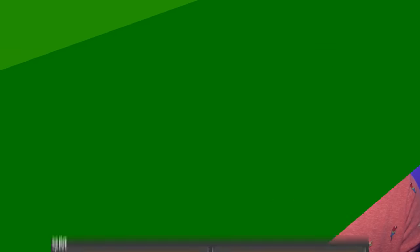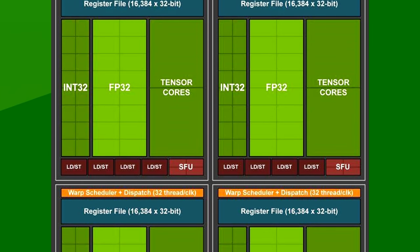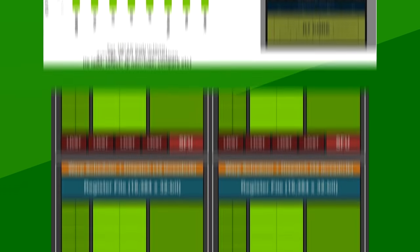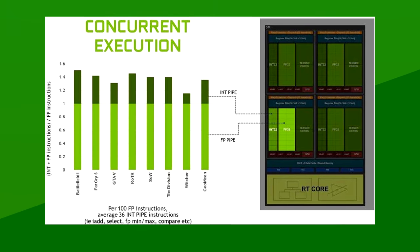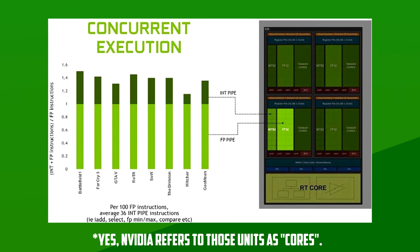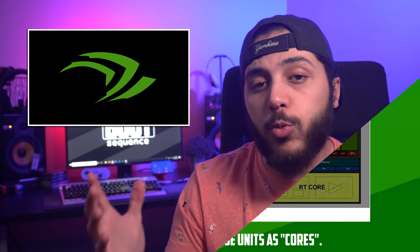One last thing touched on in the leaker sphere is the possibility of Ampere doubling its FP32 units. Currently, Turing has each SM with 64 stream processors with concurrent execution of INT32 and FP32. As you can see from NVIDIA's graph, FP32 is a lot more utilized during gaming tasks. By changing the ratio of INT32 to FP32 cores, it would boost performance in games and in ray tracing. This wouldn't be the first time NVIDIA makes changes for the benefit of gaming specifically — they've been doing that ever since the transition from Fermi to Kepler, moving away from GPGPU towards specific gaming performance.